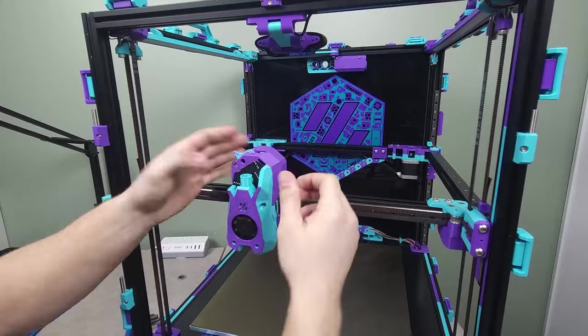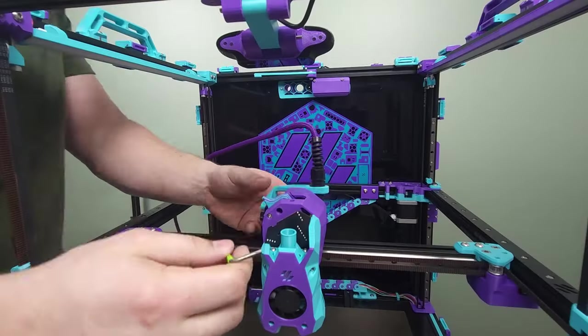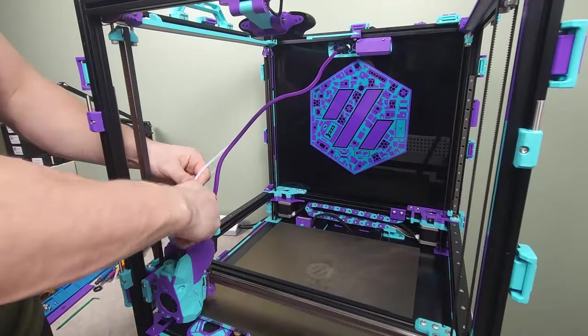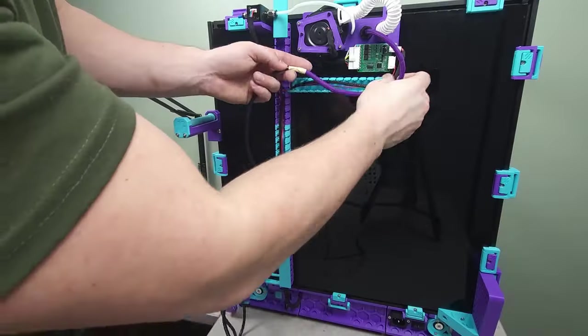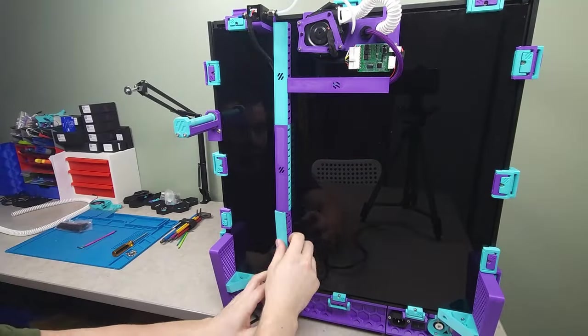With the faceplate reattached, we could then secure it, reattach the CAN bus cable and route it through the rear exhaust. Everything that runs to the tool head from the exhaust was then measured for fitment. At the back of the machine, the CAN bus cable was routed into the branded electronics bay where it was reconnected.